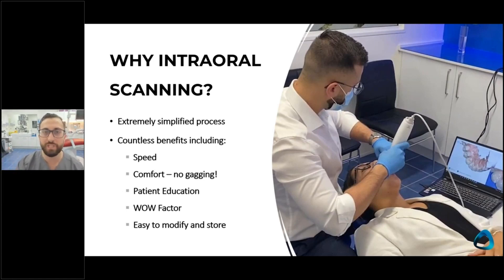You can engage the patient with these scanners because they can see the scans. You can have them on a TV in your practice, which many clinicians do, or simply on a laptop and show the patient after you've taken the scan. The wow factor is incredible.